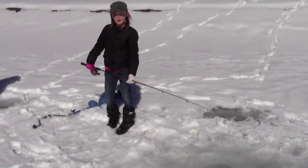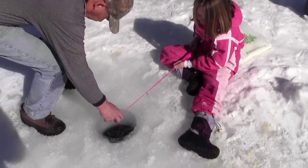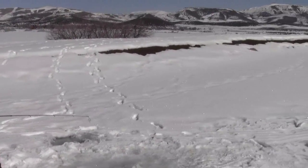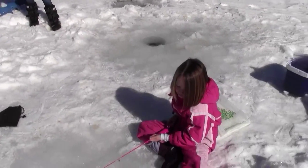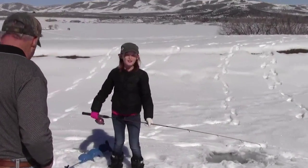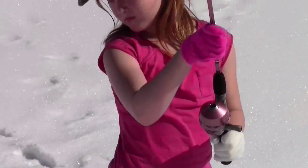We are here at the lake ice fishing. There are great big monster fish in here and they're really easy to catch, so my girls are having some fun. It was out of the water but it ended up getting the bait and jumping back in. We caught our first fish — nice one!